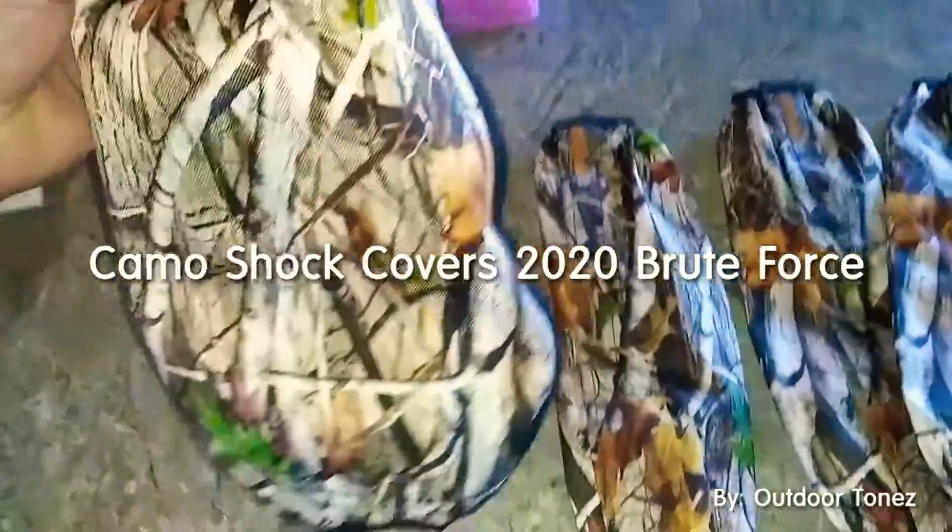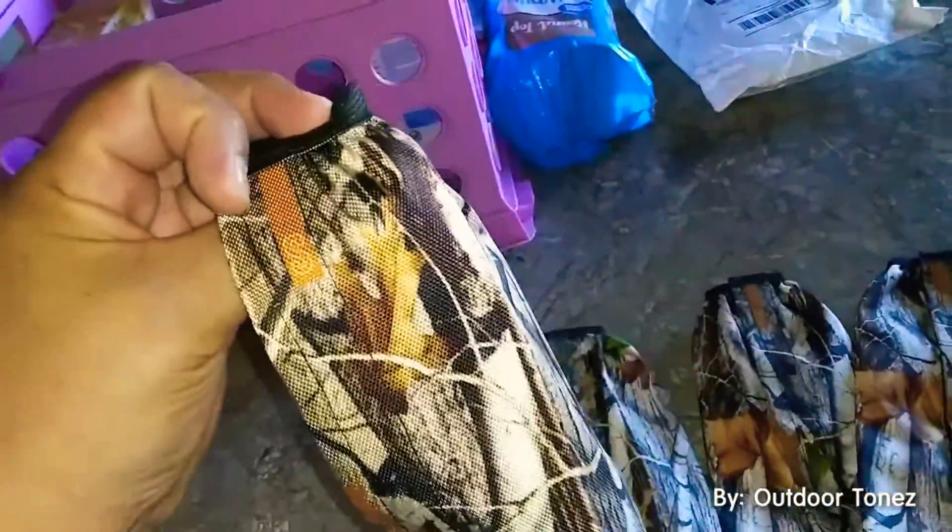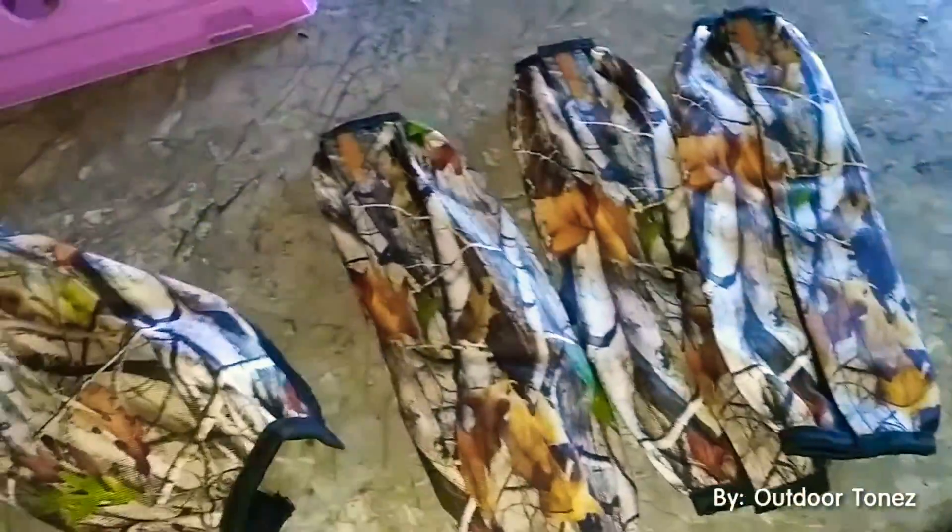I got my shock covers — these are pretty nice, good quality, pretty cool. They're shock covers for the Brute Force. Let's go try them on.